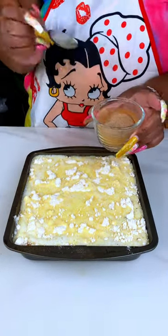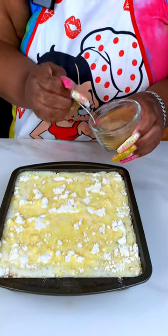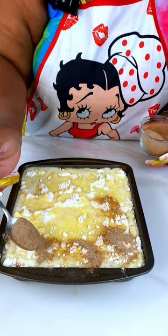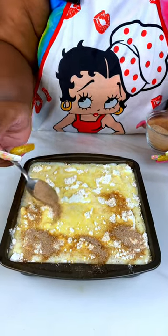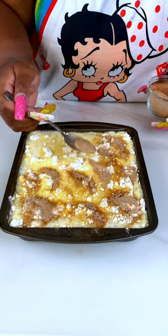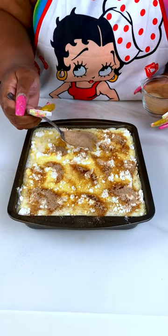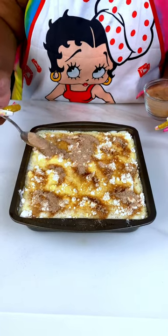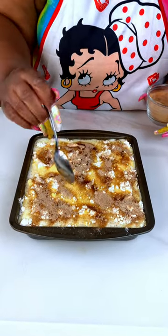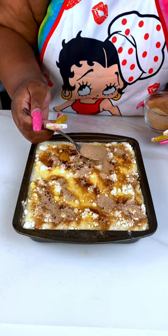Next I just have some cinnamon and regular sugar mixed together, so I can sprinkle a little bit on the top to give it a cinnamon sugar finish. Let me get that spread out. You don't have to do this — this is just a little extra added touch that I like to do for the dump peach cobbler. I just love this version, it's so simple.